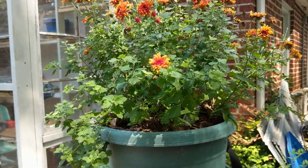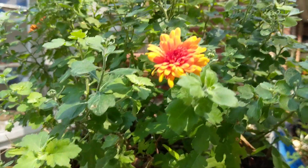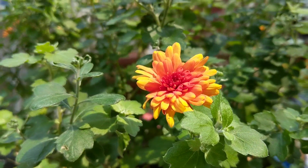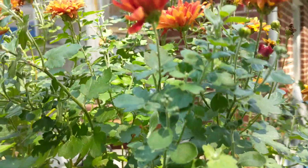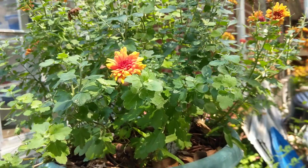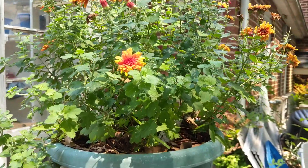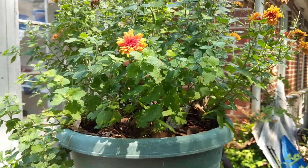Where I live is partial shade, and I propagated some of these mums a couple years ago. They're like an orange color — they're real pretty, but they're kind of lanky. So I'm going to take them to my mom's, but I was going to propagate a few for here first, and then take them back to my mom's because she has full sun.